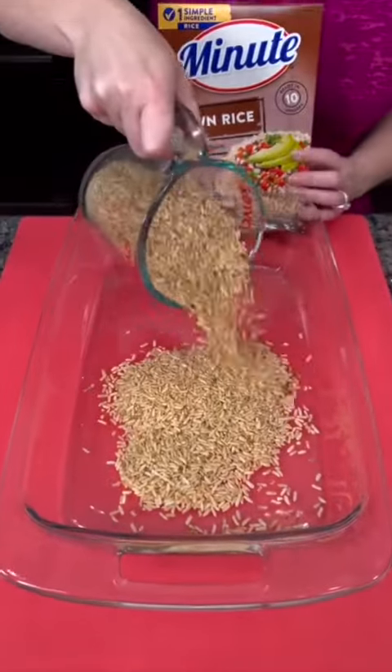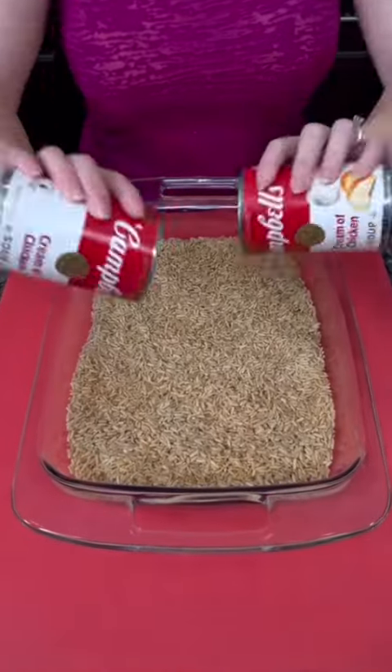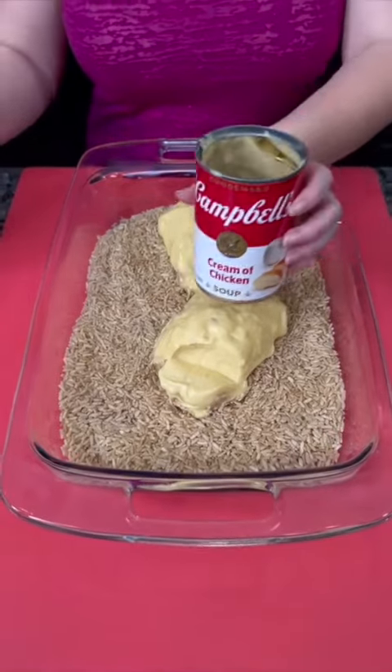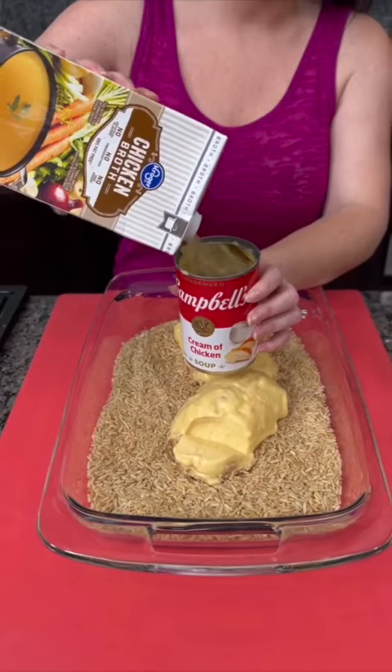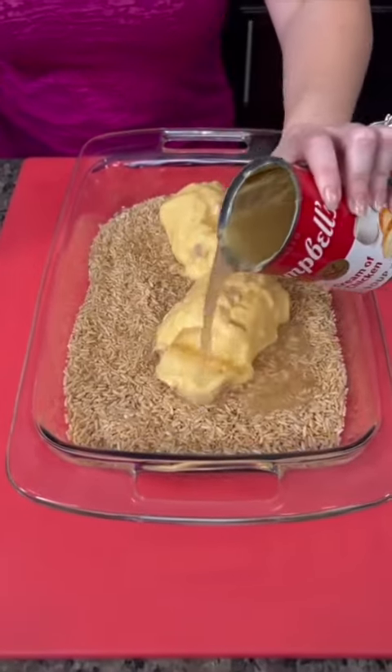Add two cups of instant rice — I'm using brown rice, but you can use white if you want. We're going to add two cans of cream of chicken soup; dump that right in. Then you're going to take one of those cans and pour in some chicken broth, filling that can up, and add that on top of everything.